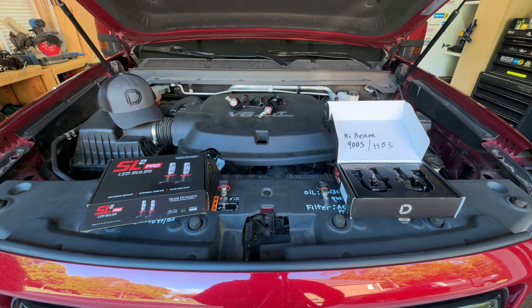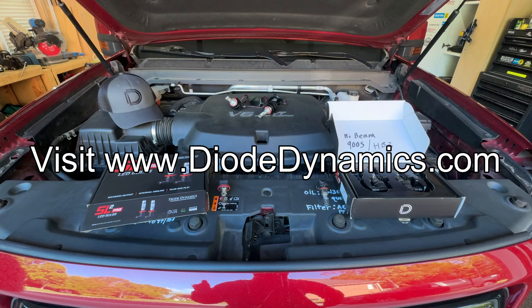The predecessor to these was the SL1s, which I did have on my truck for a while until I started swapping bulbs as I got more sponsored videos. Full disclosure, this is a sponsored video. Diode Dynamics sent me these bulbs to try out and test in my truck, so thank you very much.